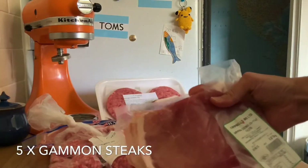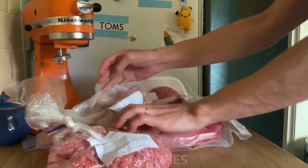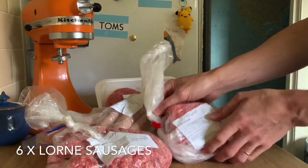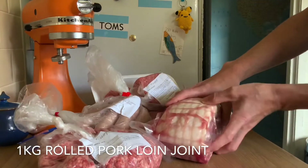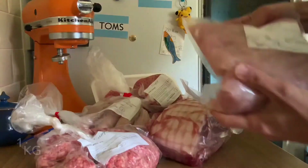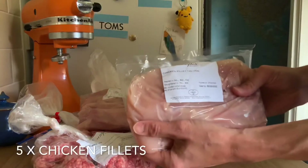You also get five gammon steaks, and you get pork sausages — a pack of six in there. You get six loin sausages, a kilo of rolled pork joint, one kilo of diced chicken breasts, and five chicken fillets.